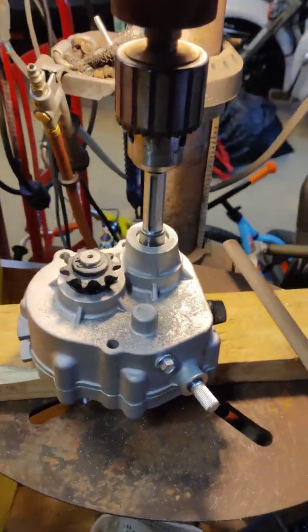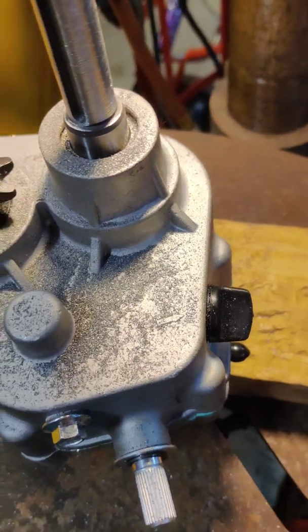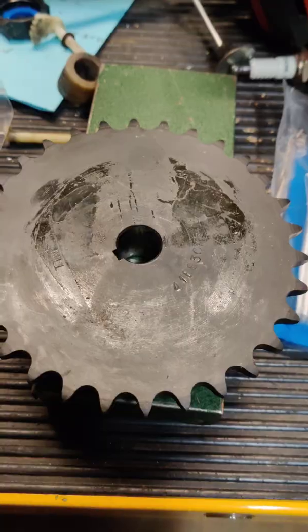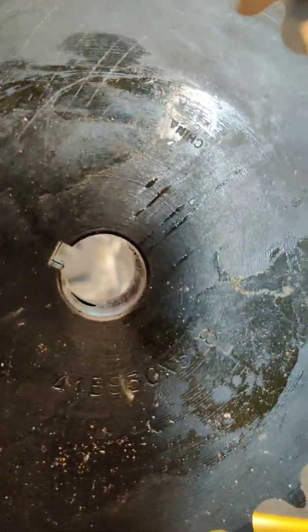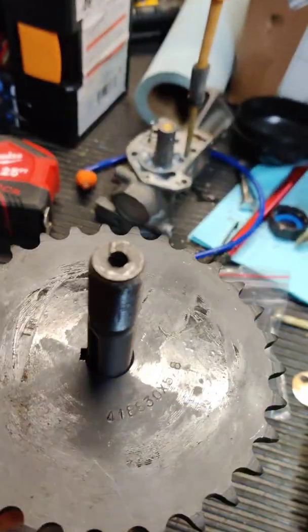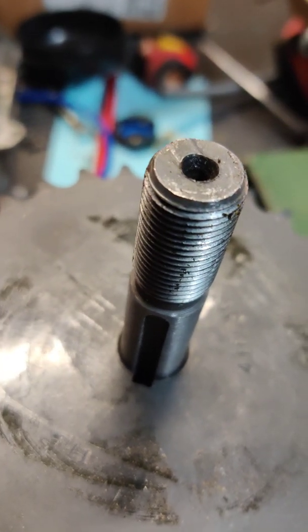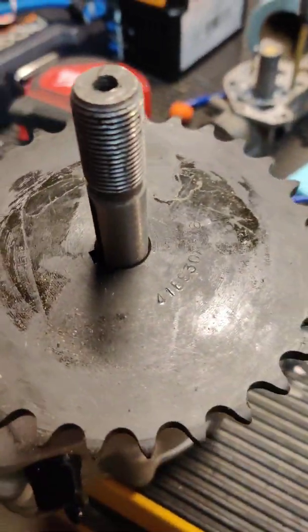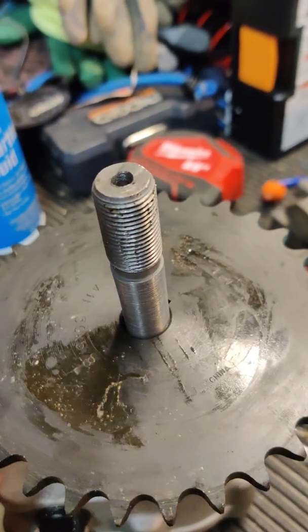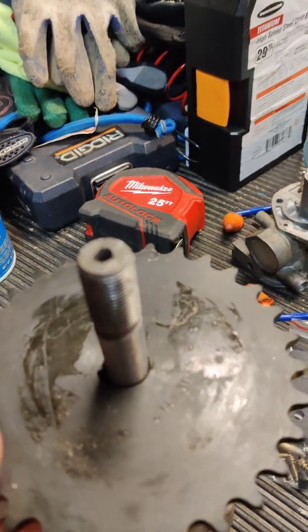It went pretty quick - about 10 minutes. Here's the finished product. 5/8 shaft - look at that, that's pretty good. Now you just got to make sure the keyway still fits - I think it will. We just chucked that in the drill press - done. Nice and tight fit.